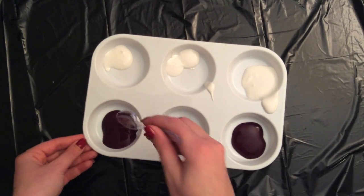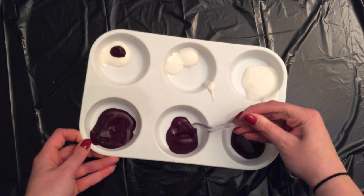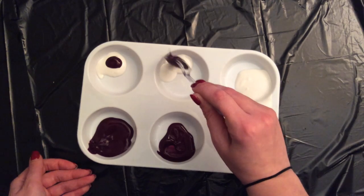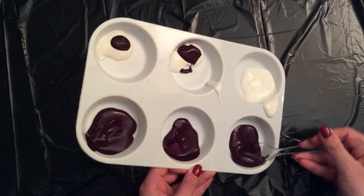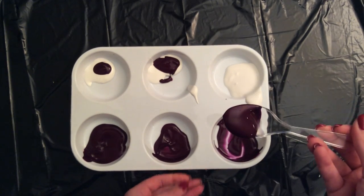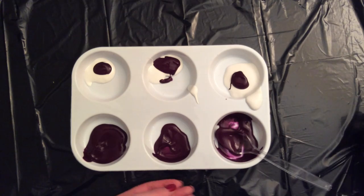Now you're working in pairs. You've got three whites and you've got three of your chosen primary or secondary color. You're going to use your spoon to drop a little bit of whatever your primary or secondary is — then a little bit more, and then a little bit more. So you're creating your lightest tint, your medium tint, and your darkest tint.